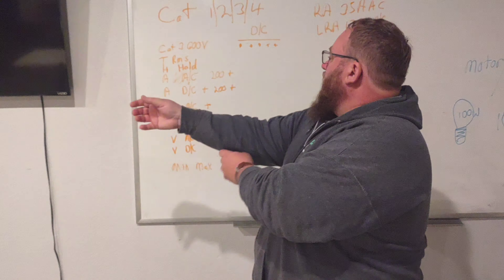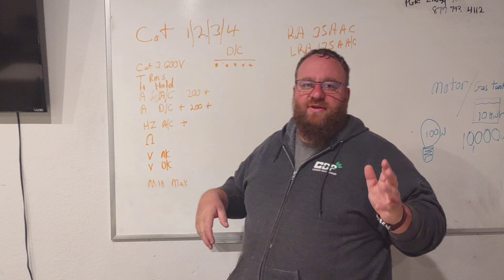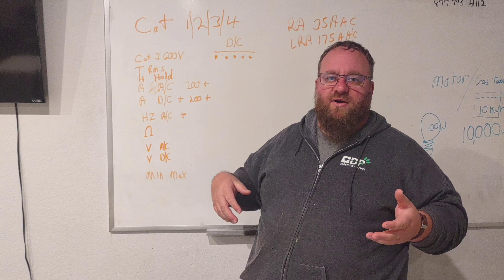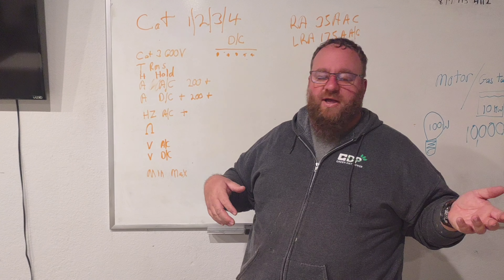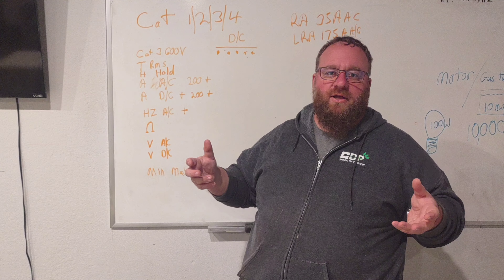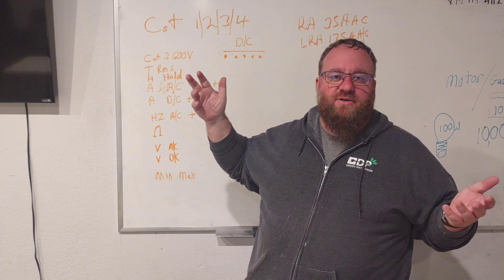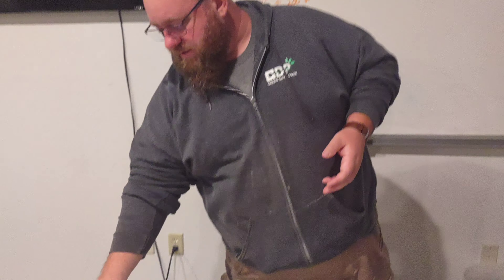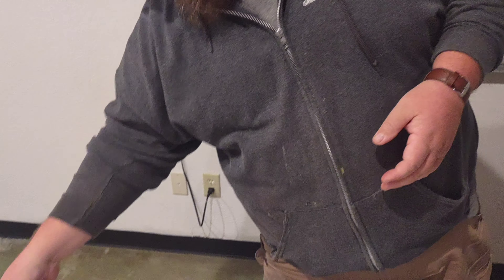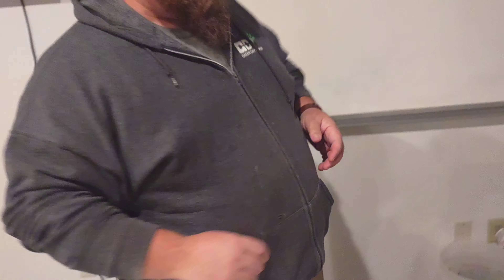We want a meter that is true RMS. True RMS matters because of switching transformers, TVs, LED light bulbs, and other things that throw weird signals. It's not as big a deal for voltage as it is for amperage. Most meters nowadays are coming true RMS — make sure yours is rated for it. It will be listed right on the meter, either as 'True RMS' or 'T RMS'.